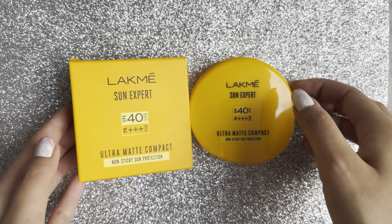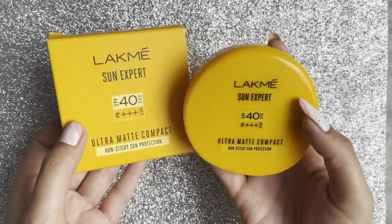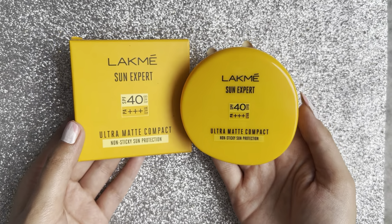Hello everyone, welcome or welcome back to my channel. If you are new here, please take a moment and do subscribe to my channel, it will mean a lot to me. So guys, in today's video I'm going to talk about a very old but OG product.